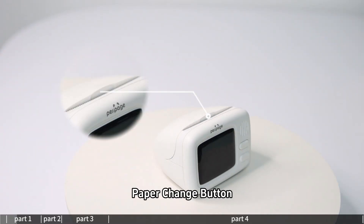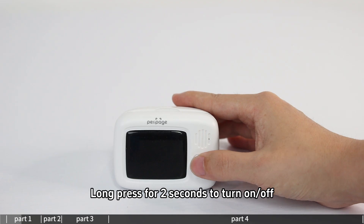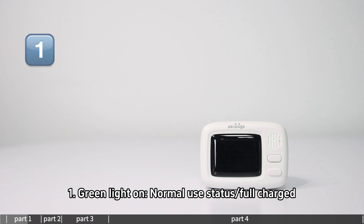The paper change button is located on the device. It features a Type-C charging port. Long press for 2 seconds to turn the printer on or off. The indicator light shows one green light for normal use status, and full charge is indicated when fully lit.